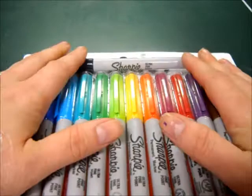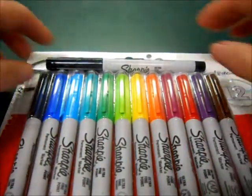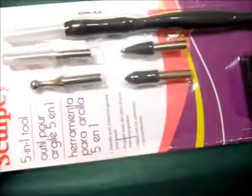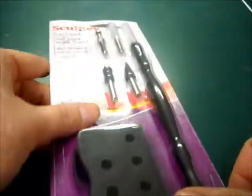I have here Sharpies as requested — I got you the whole color set and then an extra black one. These are the ultra thin ones. And then I got you the Sculpey 5-in-1 tool set. You said you were getting another one, but just in case or if you need an extra one, you said you would still love to have another one, so here it is.